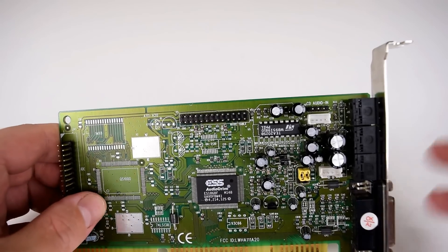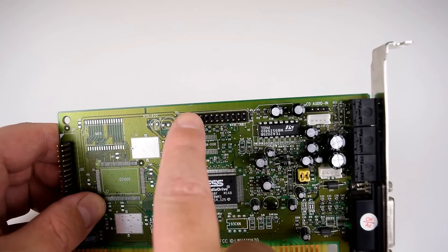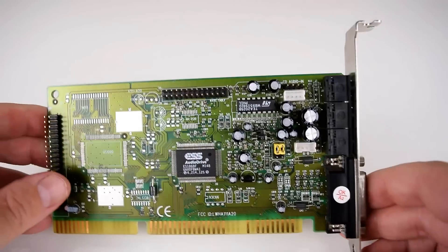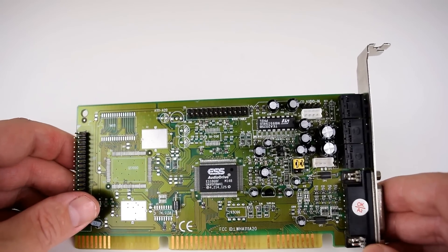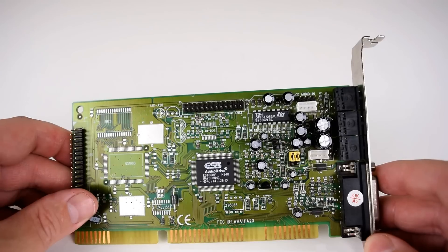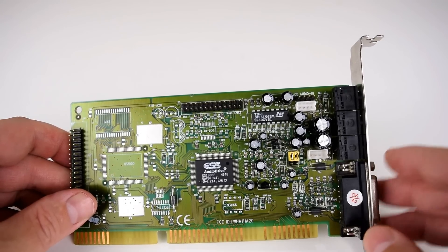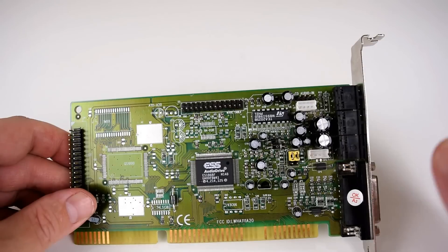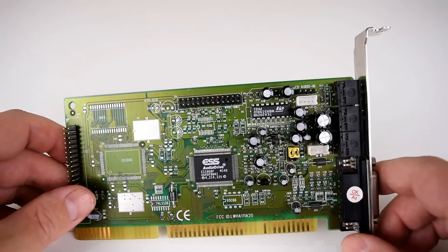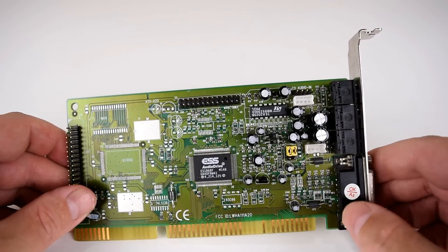The MPU-401 MIDI interface on the sound card is free of any bugs that some of the Sound Blaster 16 cards have. So you can connect a wavetable module or you can connect something like a Roland Sound Canvas through the MPU-401 interface — you just need one of these joystick cables. Bug-free means you don't get any hanging notes, for example in Doom or Hexen, which is a very common issue with Sound Blaster 16 cards. There's also another issue: if you play Duke Nukem 3D, X-Wing, or TIE Fighter with both digital speech and MIDI, you might get pauses in the game with a Sound Blaster 16. You don't get that issue with this card either. So the MPU-401 MIDI interface is very good — it's bug-free, and this is an excellent card to connect a wavetable board to or run an external MIDI synthesizer.